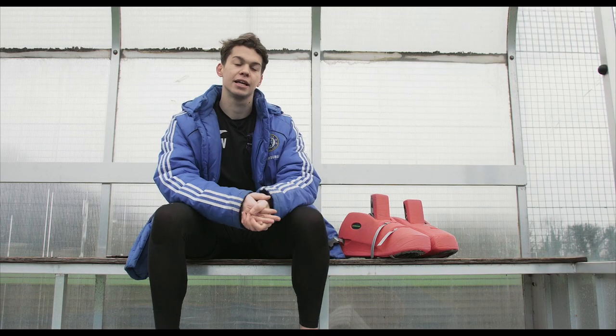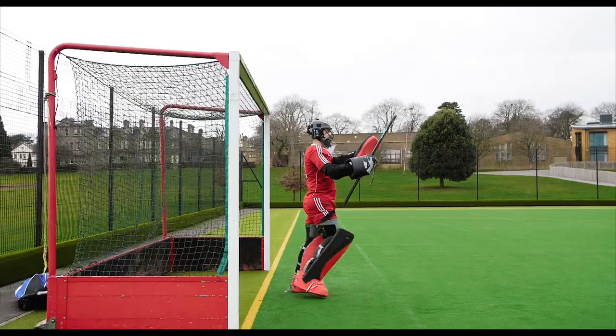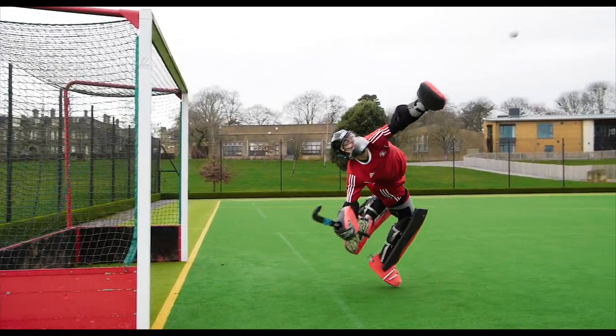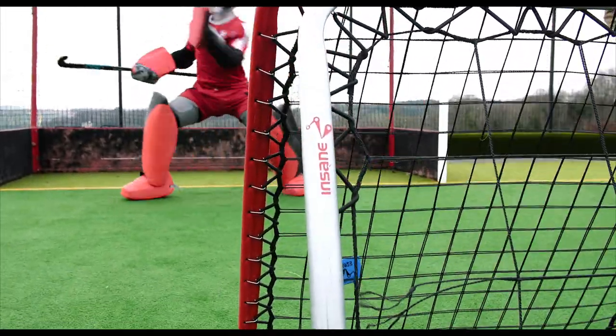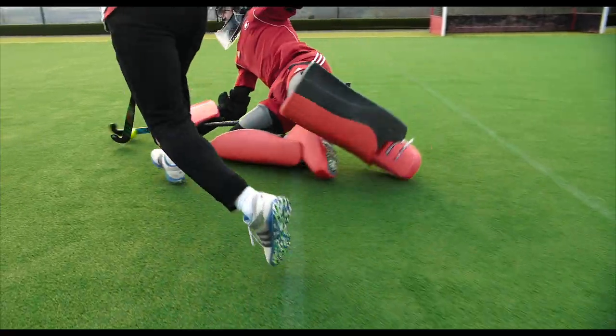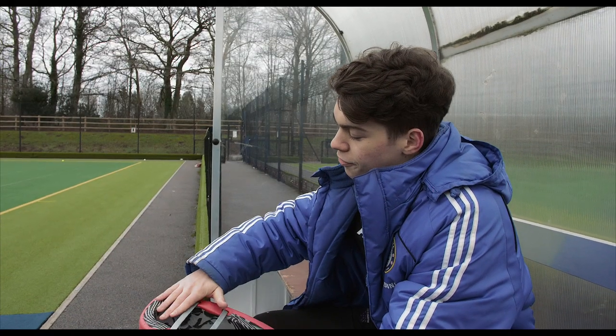They've also reduced the weight of the kickers, which is important for me because I'm quite an agile keeper — I try to have as little weight on me as possible so I can move quicker. These are perfect for that, with a new system where your feet slide in.